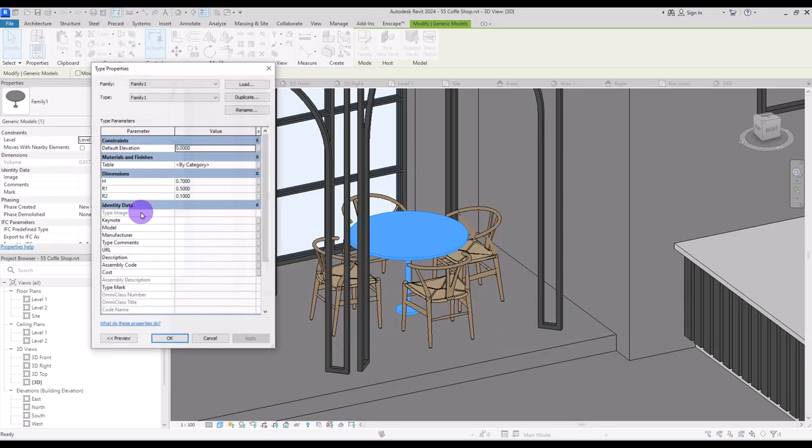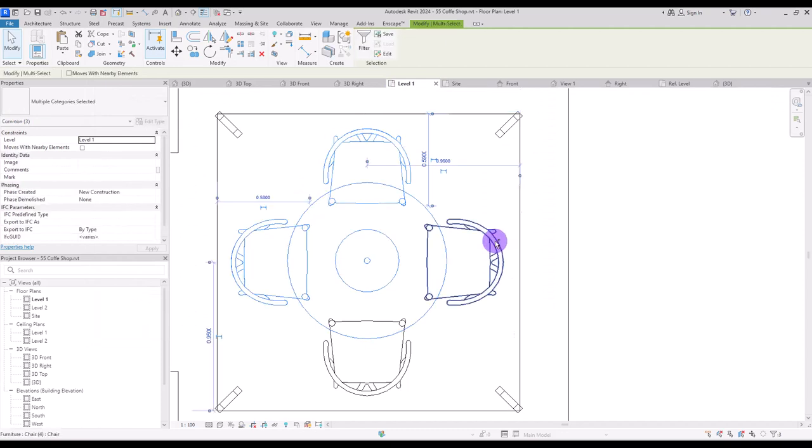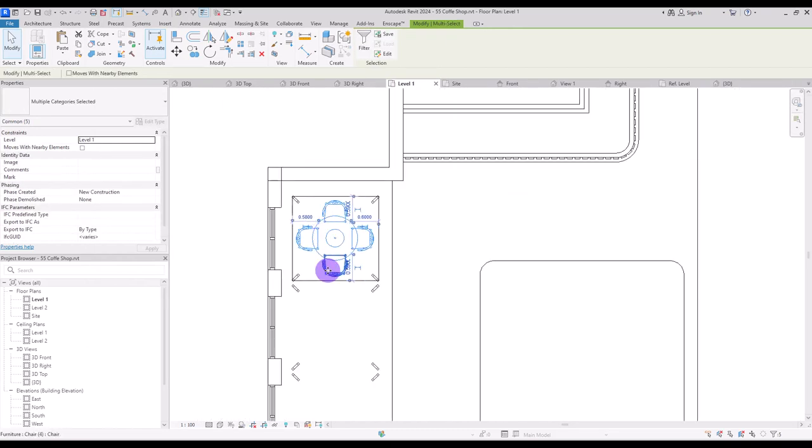I want this part to be a little bit bigger — something like 20 centimeter — and its height to be a little bit less, like 65. Go to first level, select all of them, and copy them from this part to here and another one for this part.